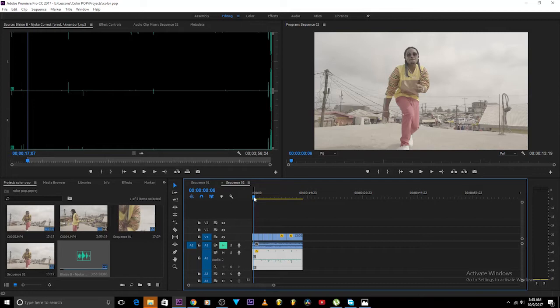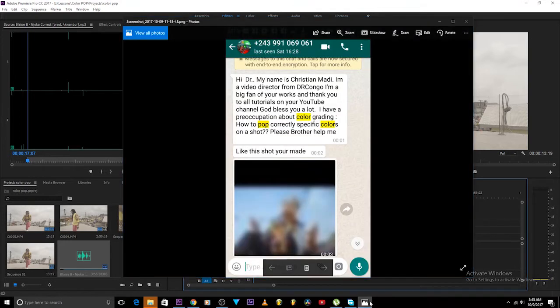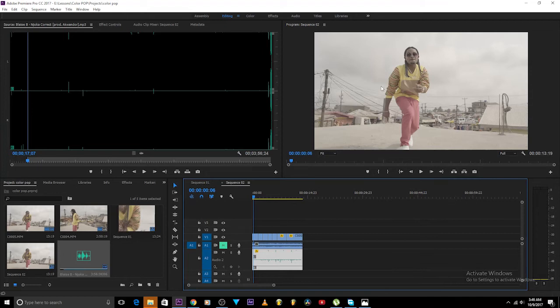I will just demonstrate what I have to do in Premiere, but from time to time I will dive back to DaVinci Resolve. In case some of you are interested, just ask and I'll walk you through. So Christian Maddie is asking that he wants to know how to pop out specific colors.